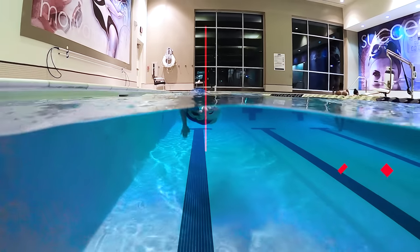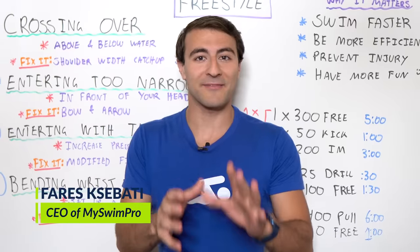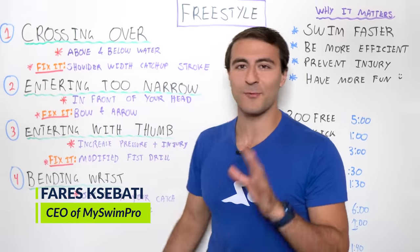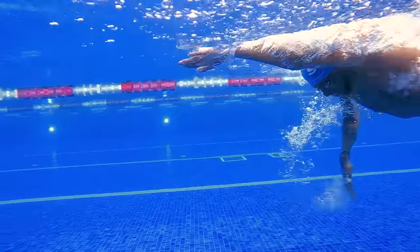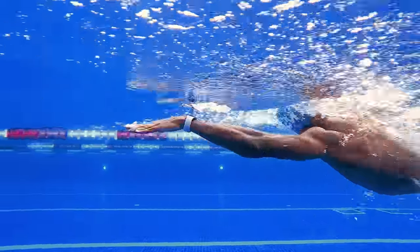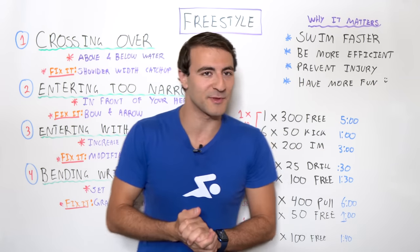Crossing over in freestyle is one of the biggest mistakes that swimmers make. Before I share how to fix this mistake and a few others that are really common in both beginner and advanced swimmers, I want to talk about why this matters and why it's so important that you watch this video until the very end, because I'm going to share some golden nuggets with you.